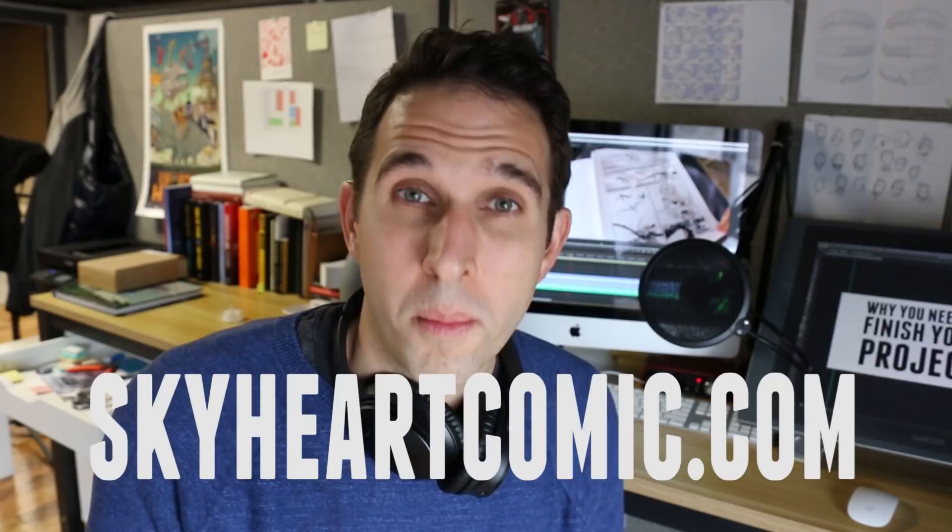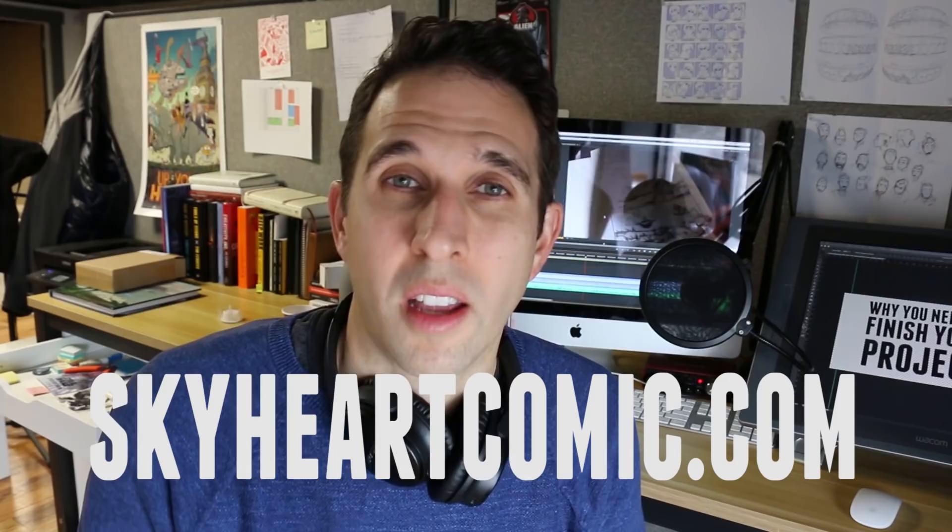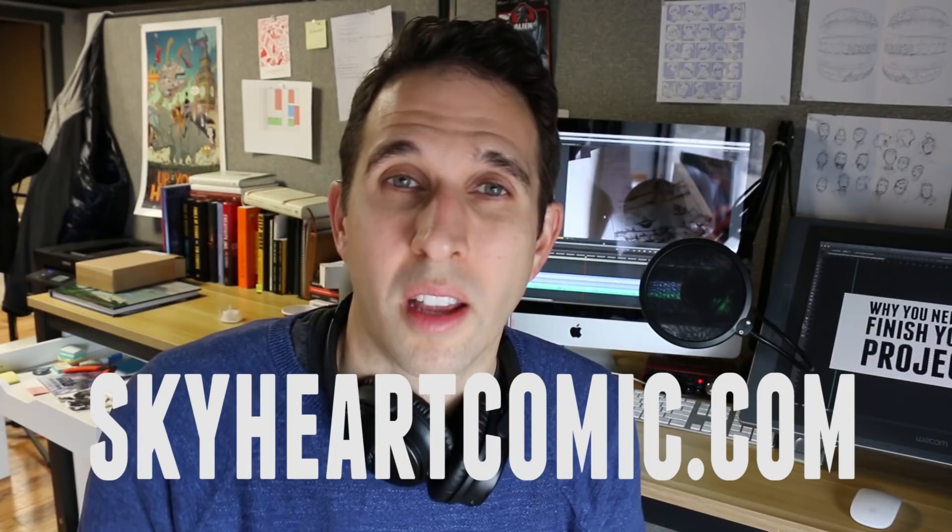There are going to be videos when I have time and when I have something important to say. Lastly, if you want to get a copy of Skyheart, you can go to skyheartcomic.com and there'll be a place there where you can order the book. If you want updates on the project as it continues, just sign up for the email list there. Thank you everybody and I will see you next video.